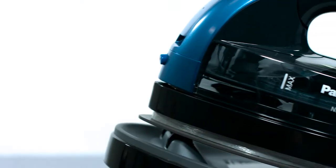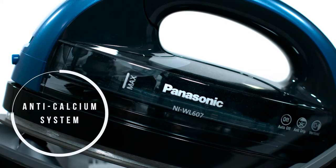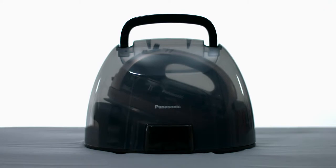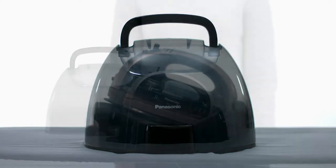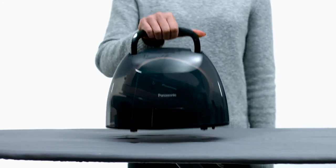An automatic anti-calcium system also helps prevent clogged steam vents by reducing sediment buildup in the vaporizing chamber of the iron. The transparent, heat-resistant carrying case can be easily snapped onto the charging base and iron after use for convenient storage.